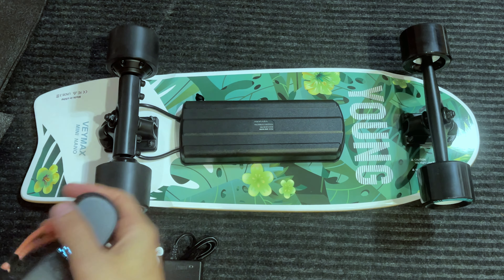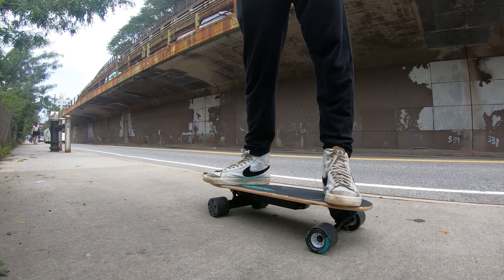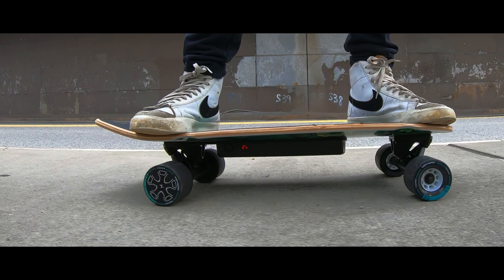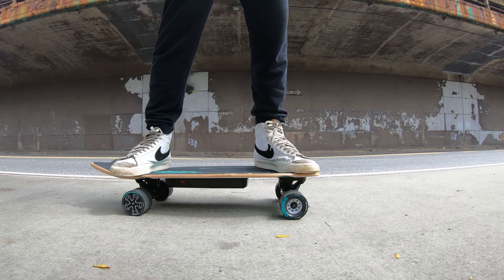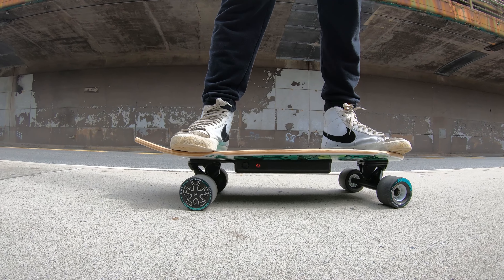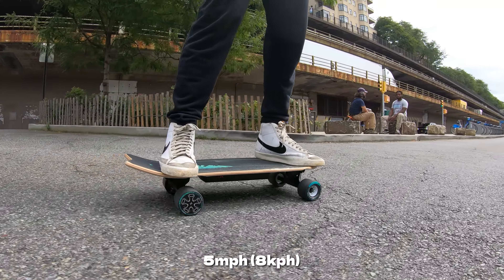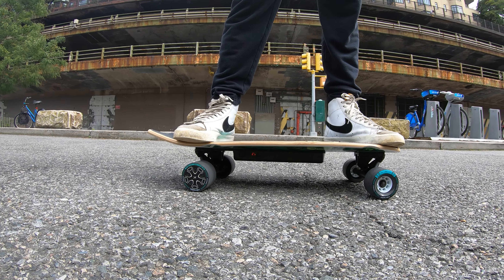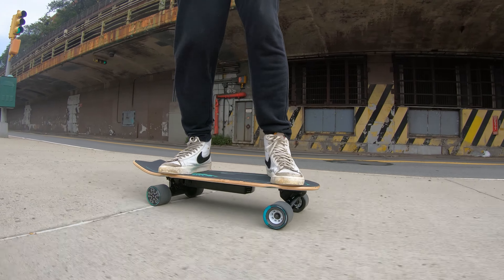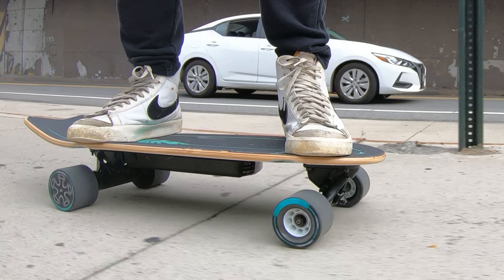Let's take the board out to the city. Starting in low mode — we're only maxing out at 2 miles an hour. Bumping up to middle mode, it has a little more kick and I'm maxing out at 5 miles an hour. Now trying out high mode — we're maxing out at 14 miles an hour.